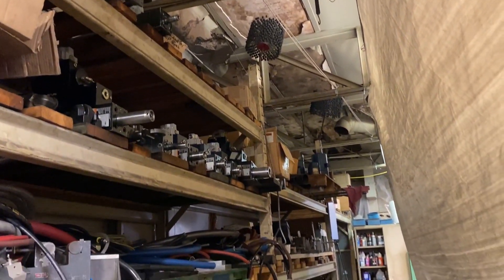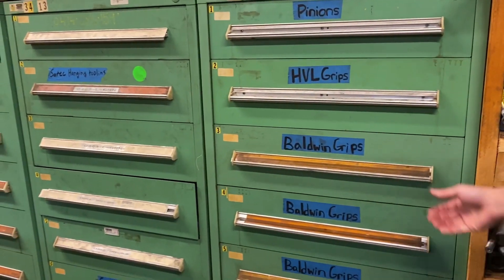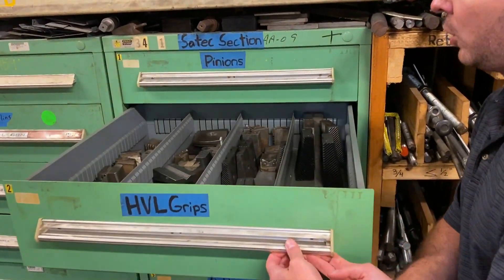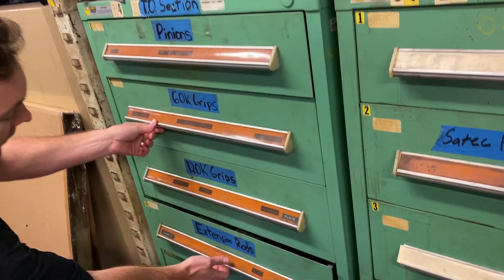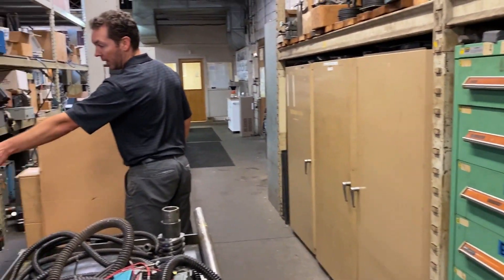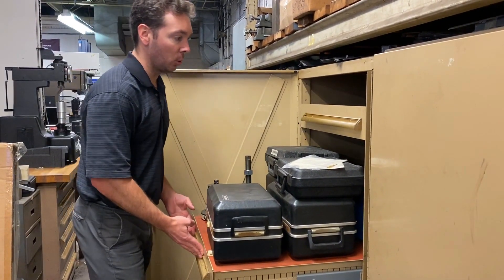Up above we have a bunch of structural MTS actuators — anything from 5.5 kip, 11 kip, and 2.2 kip — everything you'd see in a structural fatigue lab. Down at our warehouse in Detroit we also have tooling and fixturing available. In these drawers we have grips for Satec, BTE, HVLs, pinions of all shapes and sizes, hanging tooling, Tinius Olsen grips and pinions, custom tooling, extension rods, tension rods, hanging grips, and adapters. We also have drawers of Instron and MTS load cells — new or used — if you ever need replacement.